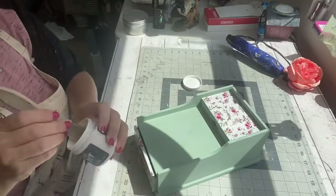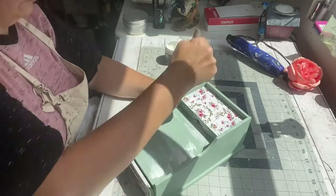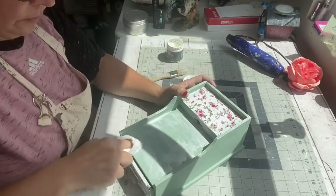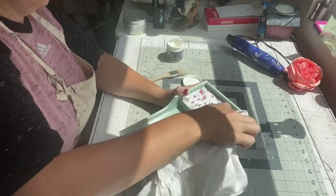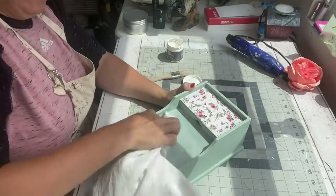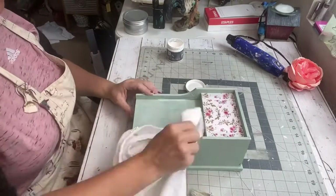I took some of Debbie's DIY white wax and covered the whole surface with it. I let it set for just a moment and then wiped it off with my clean lint-free rag. I just love the way that the Debbie's DIY white wax looks with this apothecary.